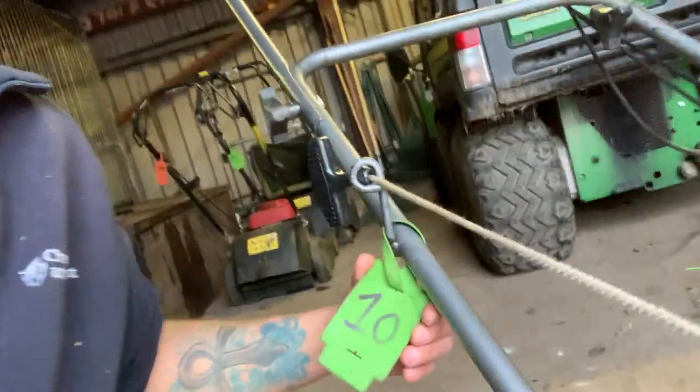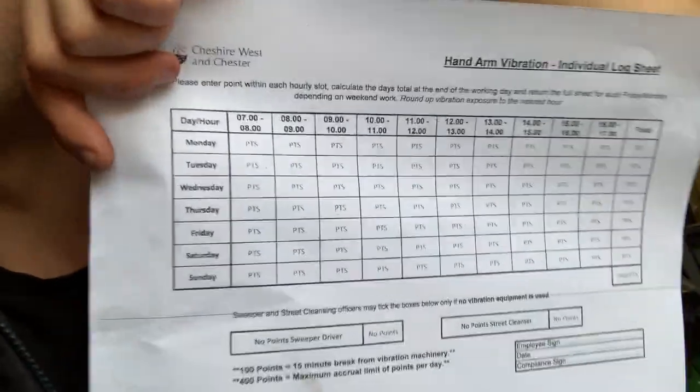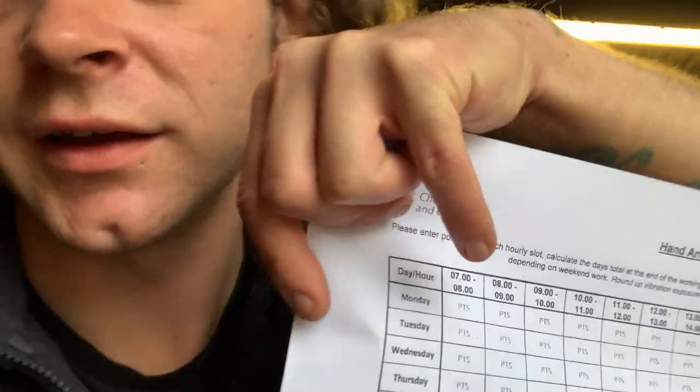Some of the things that are on the risk assessment are hand-arm vibration. On every single piece of machinery that we have that vibrates, there is a HAT tag. You can see on this one there's a number 10 written. I take that number 10 and write it on the back of my timesheet. If I use the lawn mower between seven and eight, I write a number 10 between those hours. And if I use more than 300 points in a day, that's it — no more vibrating equipment for that day.